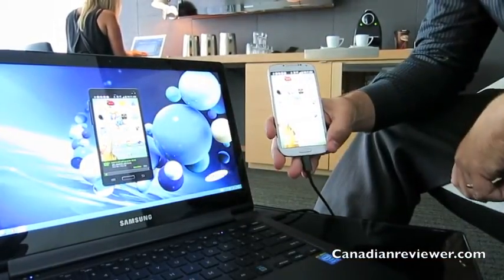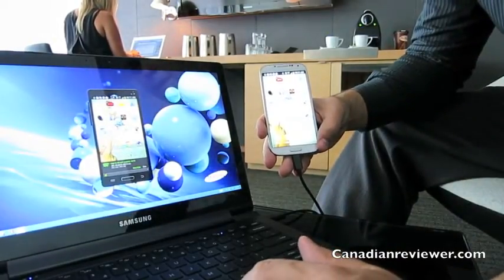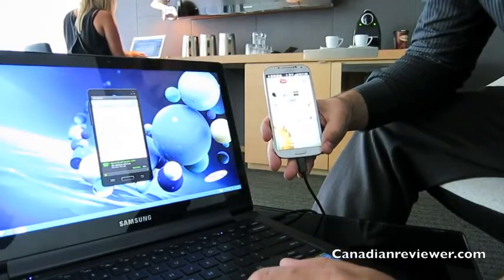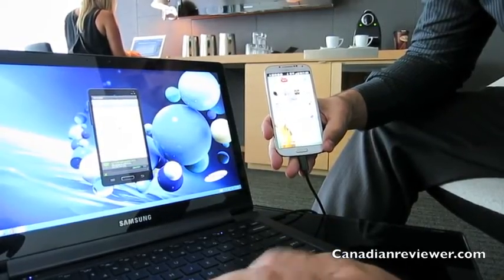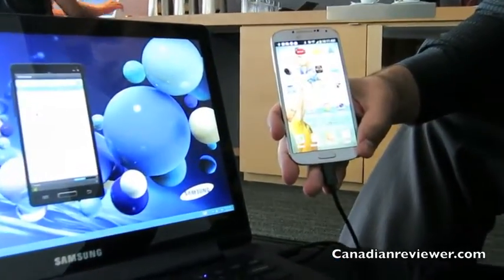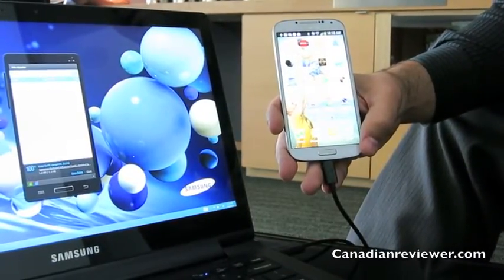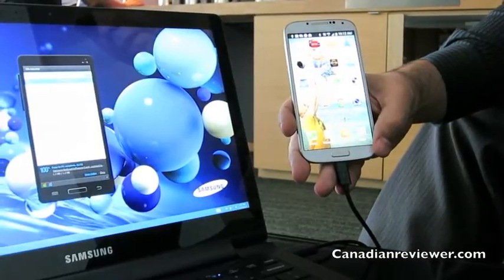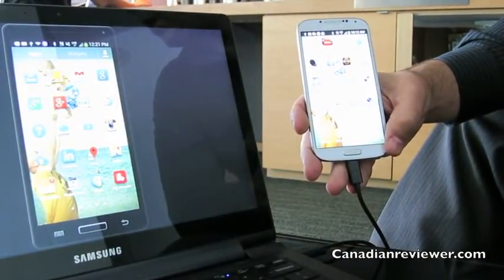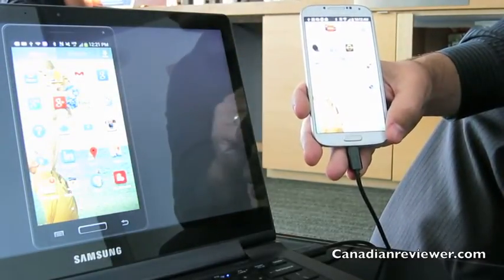Once it's copied, it goes into your downloads folder where you can access any of the content. The same works in reverse — if you're working on a document on your phone and want to transfer it to your computer, you can go into the folder view, select the document, and drag and drop it onto your desktop. You can even take screenshots of your phone and email them out.